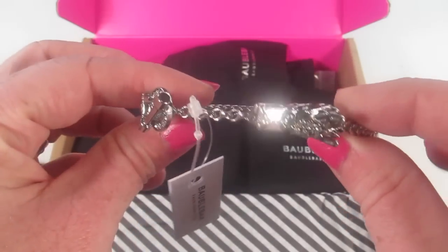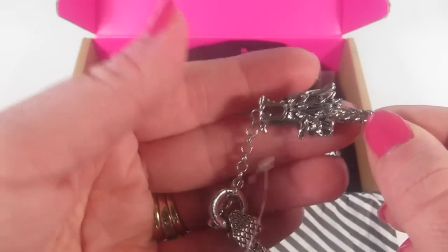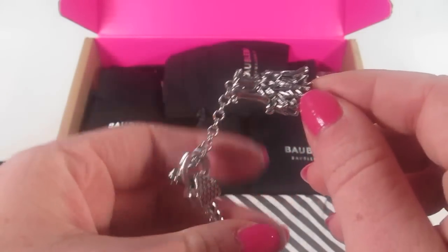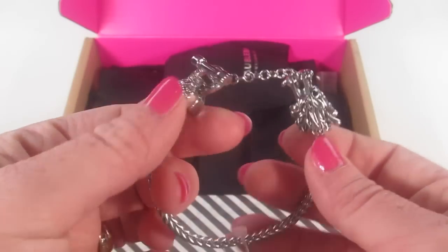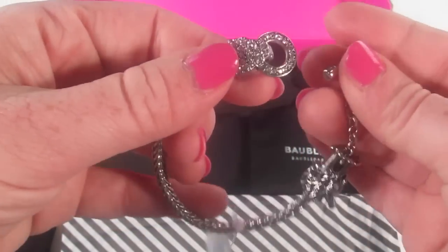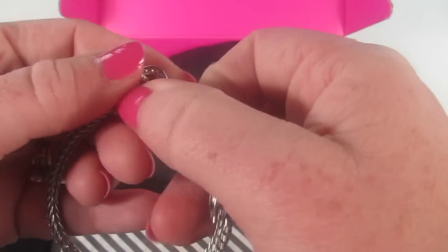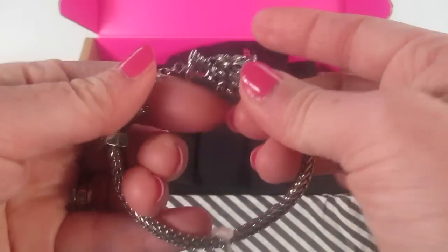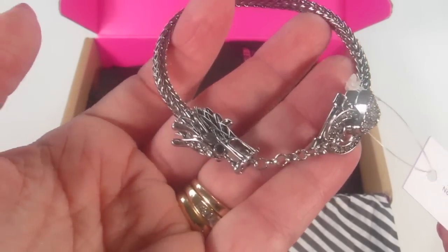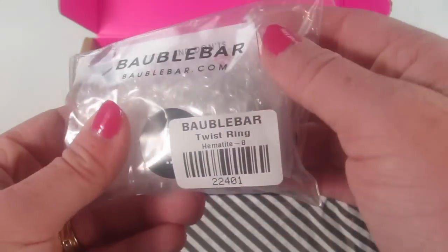This first piece is really unique — it's the Palesi bracelet, and it's $35. It is like a dragon, so you can see the dragon's head right here, and then there's a chain with some rhinestones. Here's the tail, which also has rhinestones, and then there's a bar and loop closure. I love silver, and it's just so unique — nothing like what I already have in my collection. It's a really nice, reasonably priced piece.